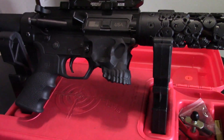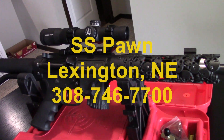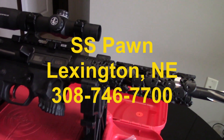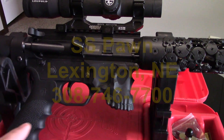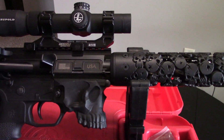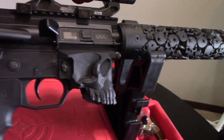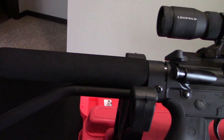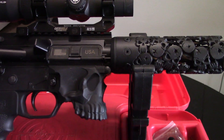This AR-15 is on loan to me from Stan, the owner of SS Pawn of Lexington, Nebraska. Make sure you check out SS Pawn — they've been a longtime supporter of the channel, and a lot of the content you see here is from Stan's private collection. Stan told me he was pretty sure there was a little bit of difficulty with this accepting certain magazines, even though on the Sharps website they claim complete magazine compatibility across the board and mil-spec part compatibility. So we're going to test that, just see if it'll actually take magazines with no issues.